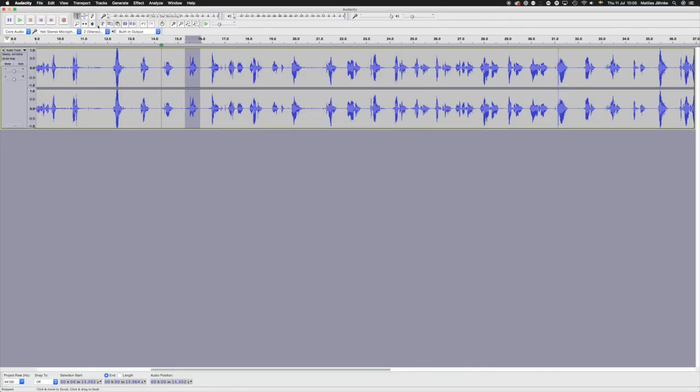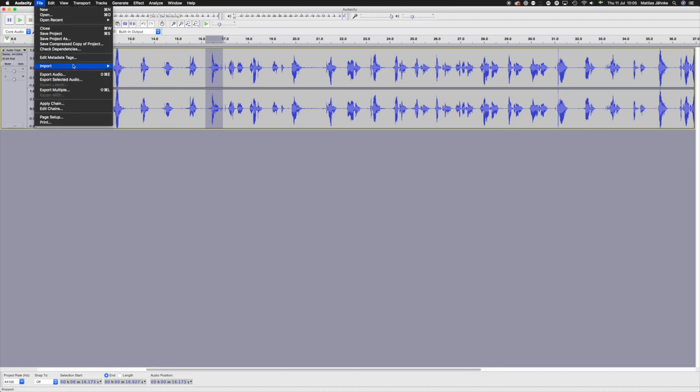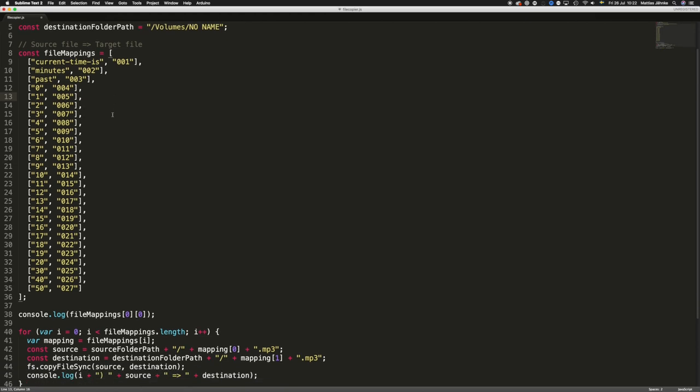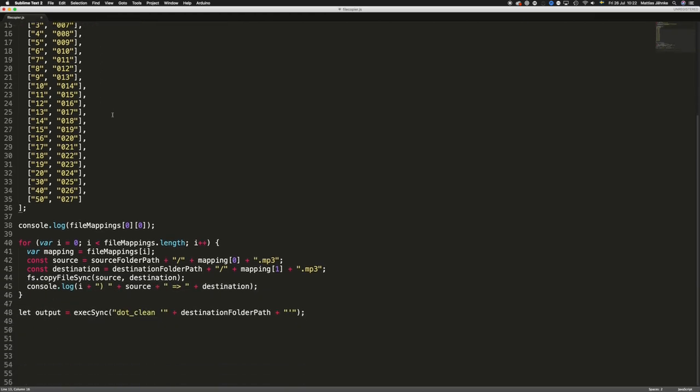I recorded myself saying all the numbers and phrases needed — things like "the current time is" — doing my best to get clean takes. I then cut out each individual recording and saved them as MP3 files. Finally, I wrote a script that transferred those files onto the SD card in the right order and with the correct file names.